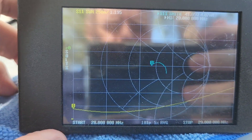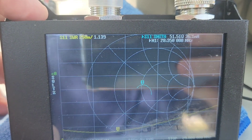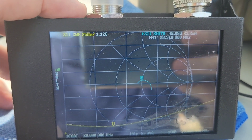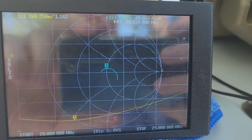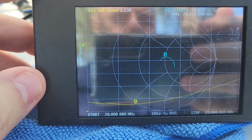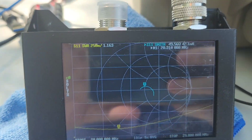Our resonant point is 50 ohms at around 28.310, 1.1 SWR. We could reel in that upper end another couple of turns and get it pretty much flat across the whole band from 28 to 29 MHz.